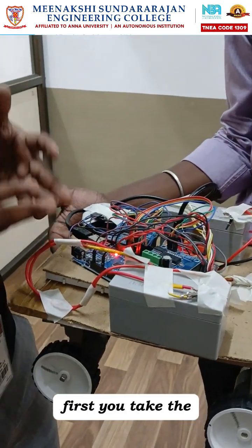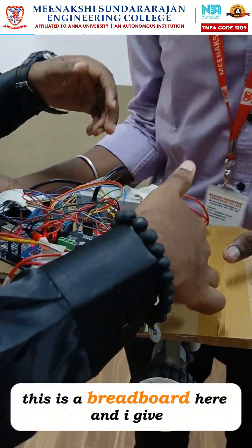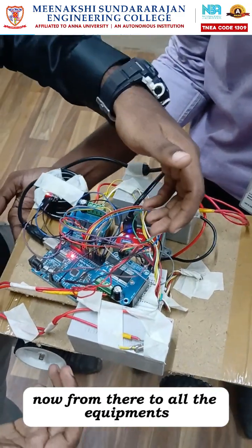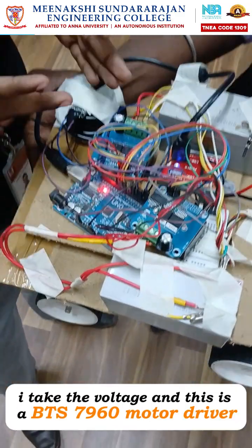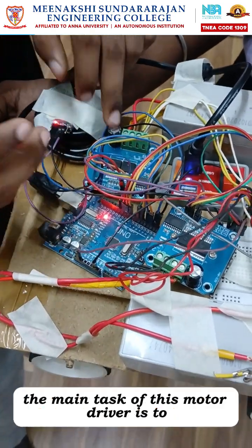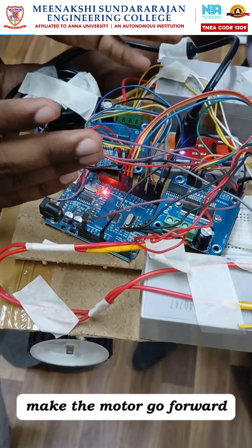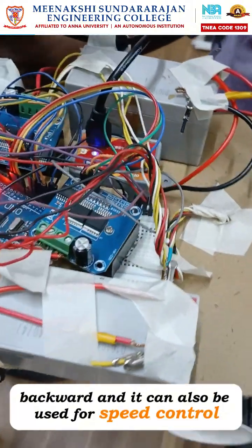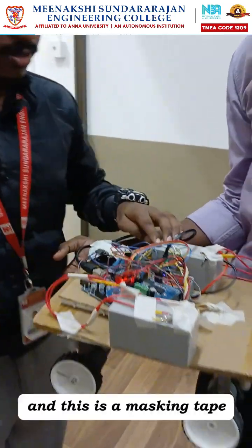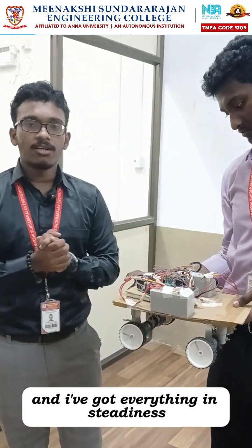First, you take the voltage and ground from the Arduino and give it to the common ground. This is a breadboard, and I've given the common ground to it. From that, I take the voltage to all the equipment. This is a BTS7960 motor driver — its main task is to make the motor go forward and backward, and it can also be used for speed control. As this is just a prototype, I don't implement the speed control part. I've taped everything using masking tape for steadiness.